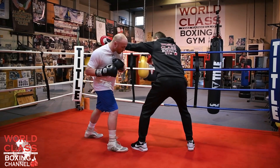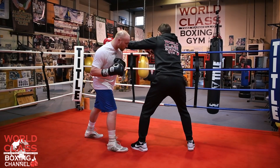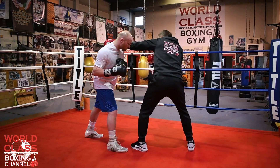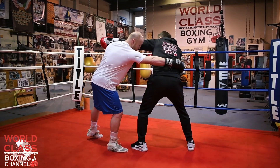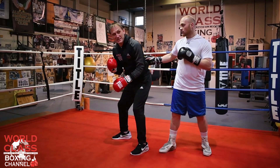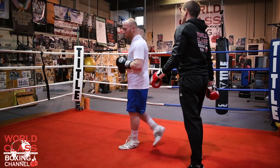He slips that jab. Now when he slips that jab, he's going to take his right hand and put it around my waist and turn me while he pivots right back — see that — and now he's got the angle and he's able to catch me with the left hand. It's a beautiful move.